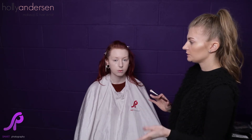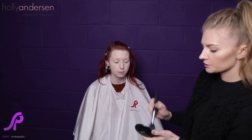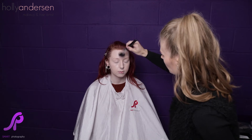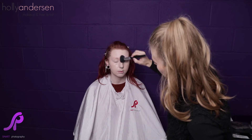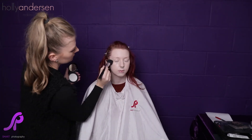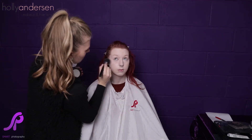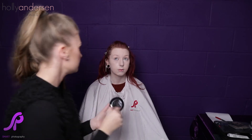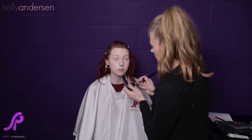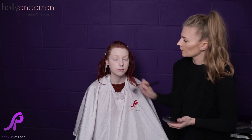Once your concealer is applied, the final step is to apply a setting powder to help the foundation stay and get rid of any shine. I'm using the MAC Prep and Prime Transparent Finishing Powder with a large fluffy brush. Get some onto the brush, tap off any excess, and gently apply all over the face, especially onto the t-zone, which is prone to shine. Pat it on to really set the foundation, and make sure you powder under the eyes as well to set your concealer so it doesn't crease. And there you have the perfect base.